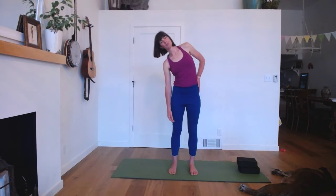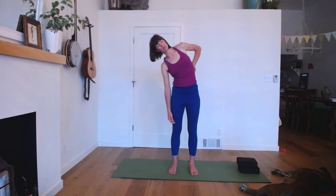Shrug your shoulders up towards your ears, scrunch them up, and then melt and relax them down. Do that one more time — scrunching the shoulders up and relaxing them down. Then just lean to one side, let your hand slide up, and breathe into the touch of your hand.